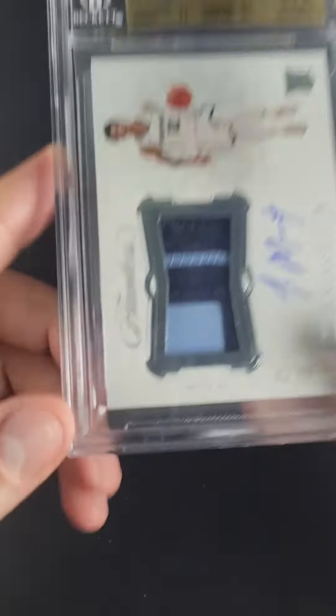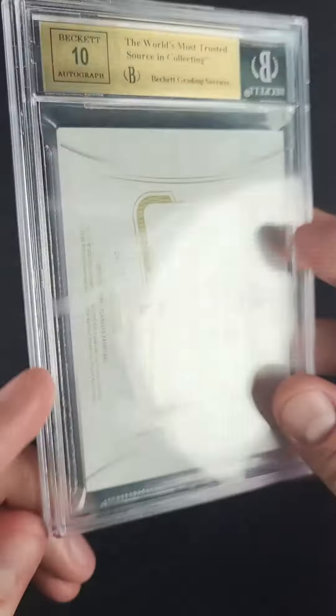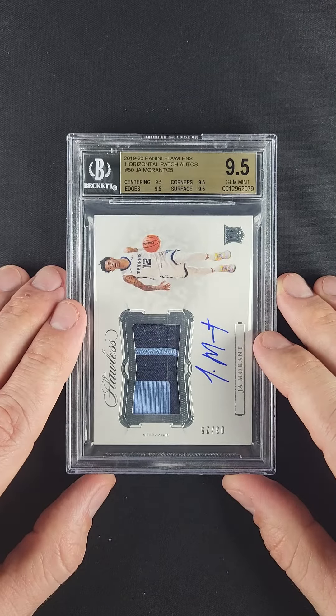It's a gorgeous and important offering. Very few cards will tie you into the brand of Ja as well as this. Front and back, everything is absolutely where we would expect given the lofty grade — it's just beautiful.